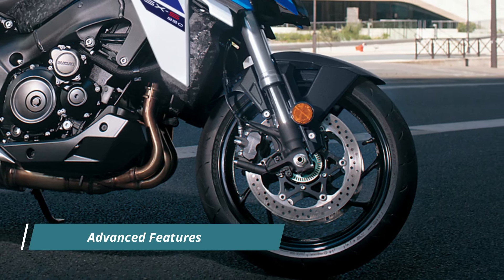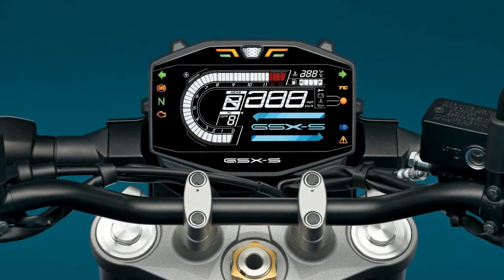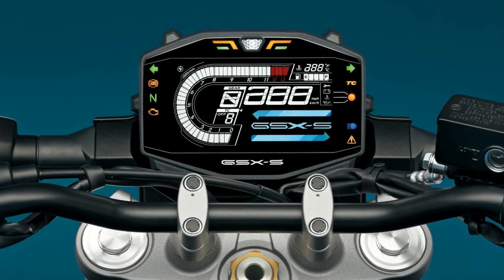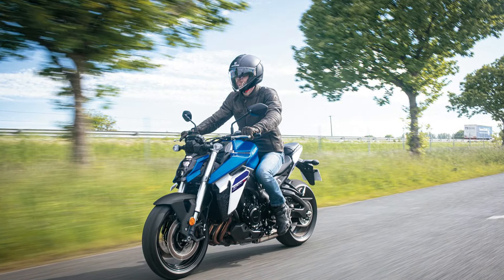The GSX-S950 doesn't fall short on advanced features either. It comes packed with a three-mode traction control system, ride-by-wire throttle, easy start, and low RPM assist. These features enhance rider control and usability, ensuring a smooth and exhilarating riding experience.